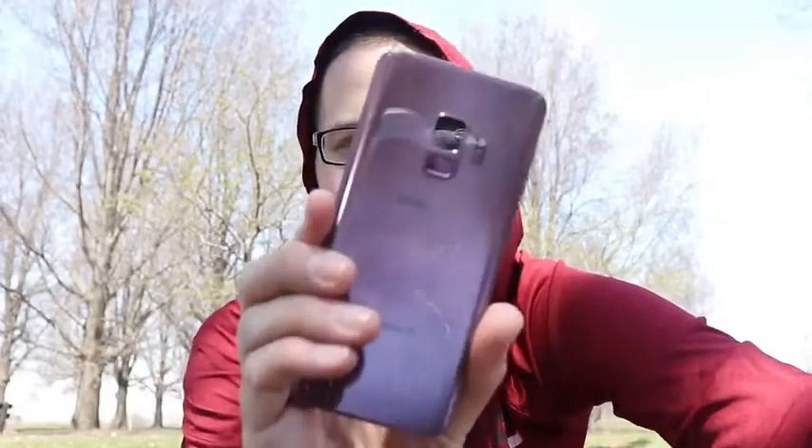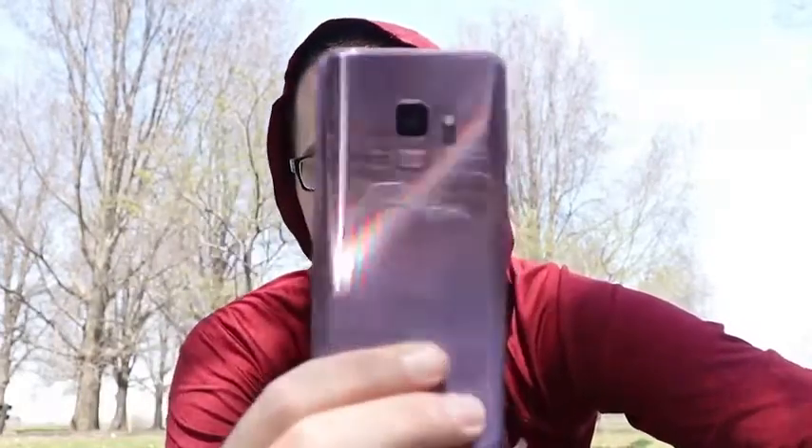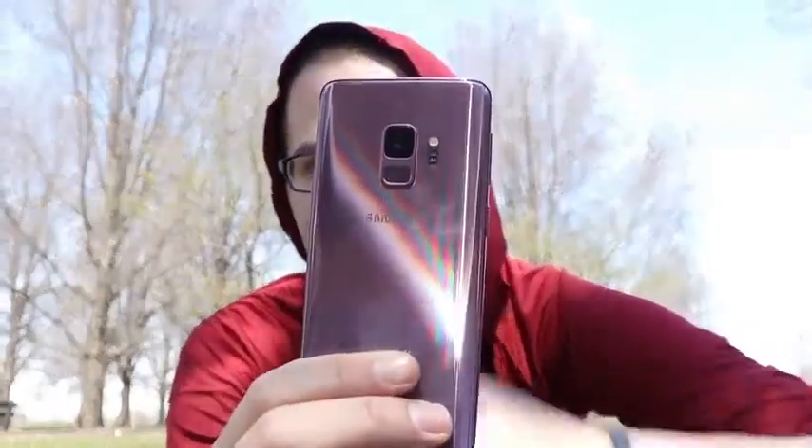Nick here helping you to master your technology. I've had the Samsung Galaxy S9 for about one month and I want to share my experience using the smaller Galaxy S9 and if it's still worth it. Samsung actually just released today a 128 gigabyte model of this phone as well as a 256 gigabyte model, so now you can get even more storage than the 64 gigabyte edition I picked up on day one.